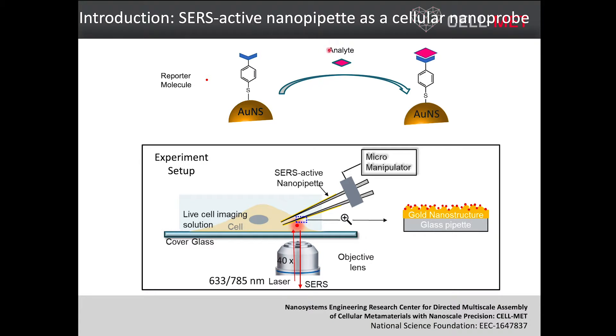After we make our glass nanopipette SERS active, if we want to detect specific analytes, we need to do further modification on our gold surface. This molecule, we also call it a reporter molecule, so it can specifically react with the analyte you are interested in. Then it will form another chemical. The Raman spectra of these two chemicals give different Raman spectra. From that, we can know the concentration of the analytes.